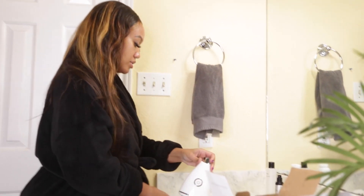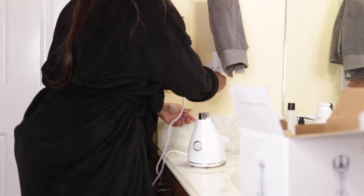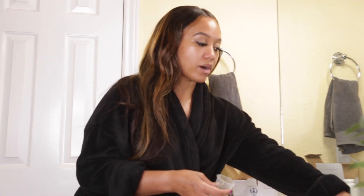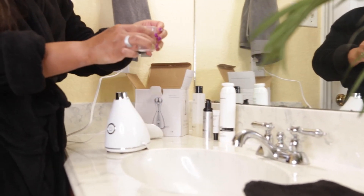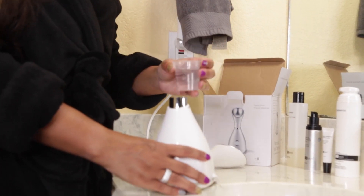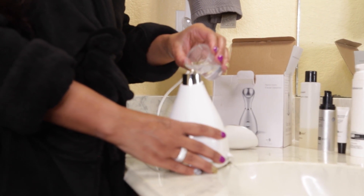Simply plug it in — obviously with dry hands. Distilled water is going to save the life of your steamer for a longer time, but if you don't have distilled water, use cold tap water. Pour into the cup up to 50 milliliters — that's all the tank can hold. You literally just pour it in.